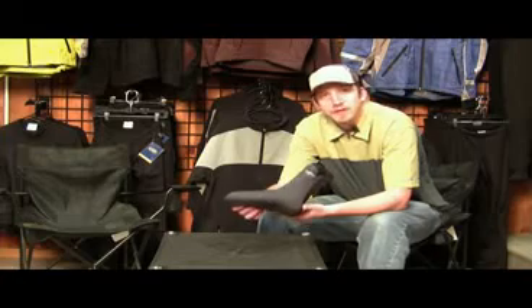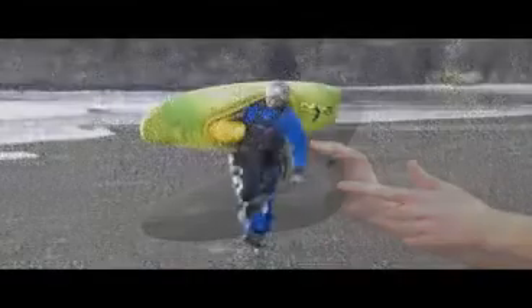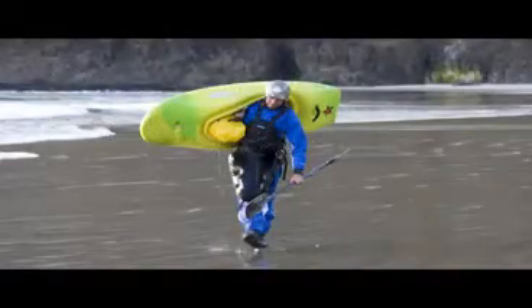We also use a three panel design for the Expedition Wet Sock, meaning we have one panel that runs through the bottom of the sock, and then one on either side. This just adds a little bit more comfort when wearing the sock.